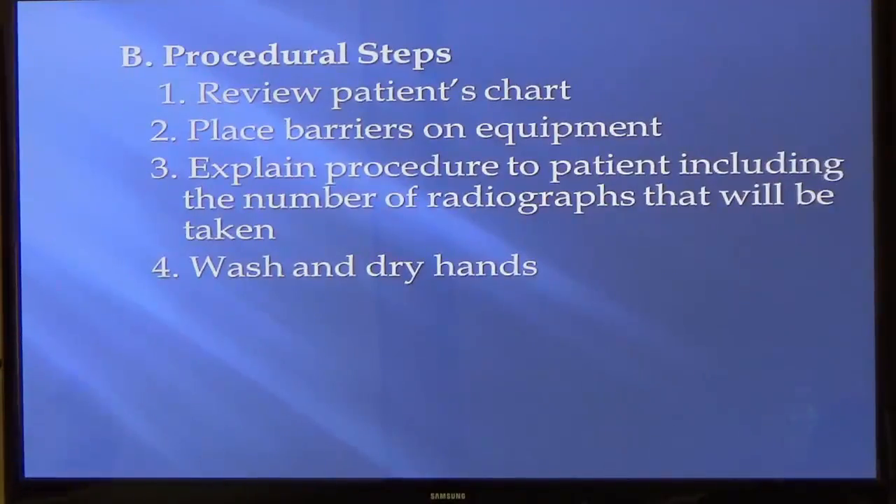Some patients come back for recall or maintenance and say they don't want x-rays this time, but we still have them. Tell them it's been a year, we need them. If they keep saying they don't want x-rays time and time again, then we dismiss them from the practice — we can't do a good exam without them.